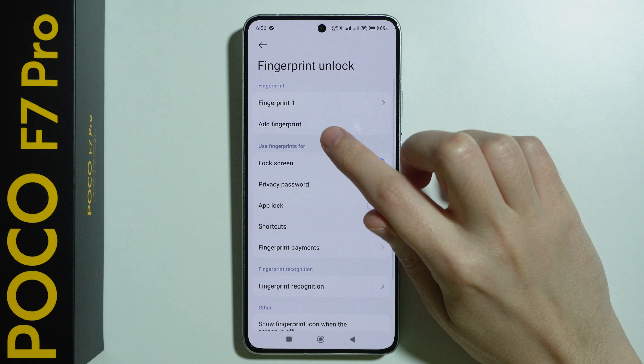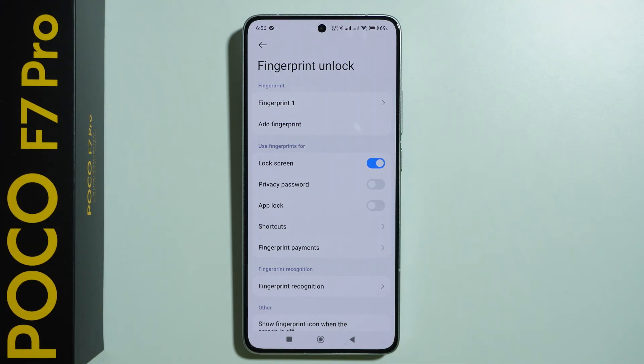If you want, you can scan the same finger again in case you have issues with your finger, so you can have two fingerprint data entries for one finger, for example. And that's it.